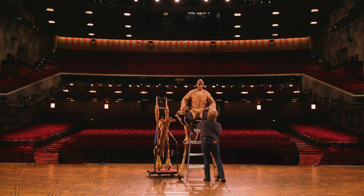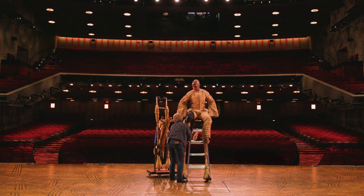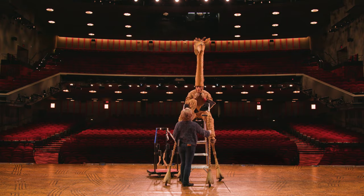We start by putting on the padding. Once I have the costume on, I get up on a ladder. The dresser puts my back legs on first. From there, I attach my head, and the last thing I attach is my two front legs.